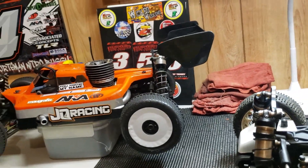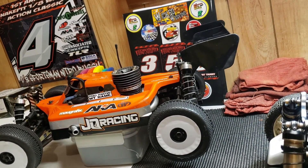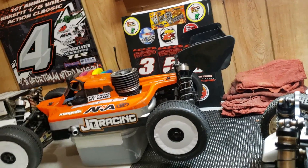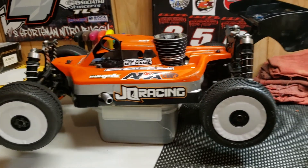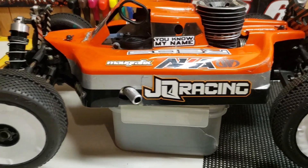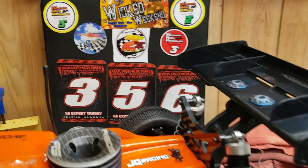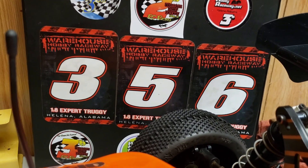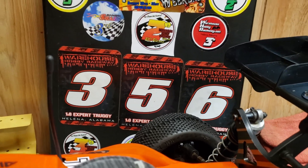The JQ has been running good, y'all. Like I said, she's done earned her stripes. Now I'm just waiting for the body to come in — the white, black, and gold body — to get her body to match the truggy, so she's going to be matched up with everybody else. She's done earned her keep for sure. That's my local racetrack I practice at, the Warehouse Raceway up in Helena, Alabama.